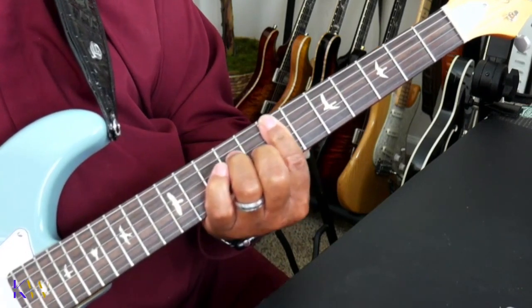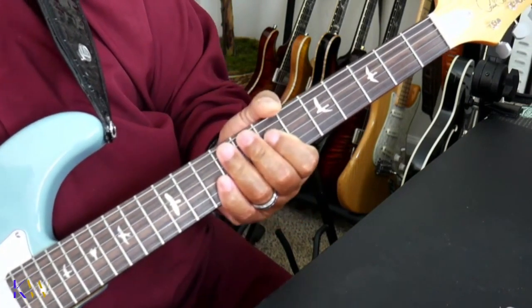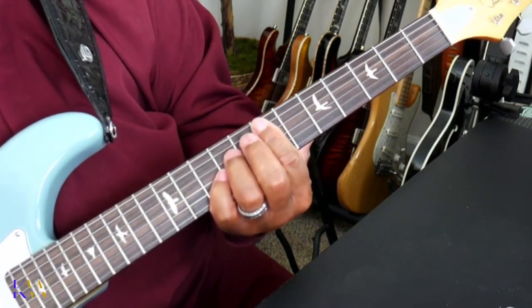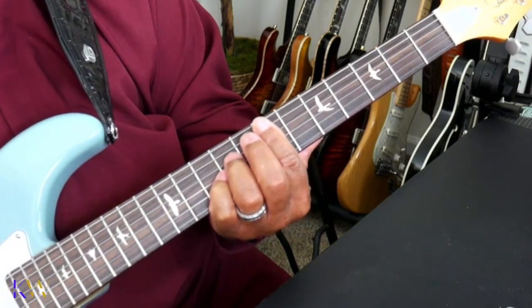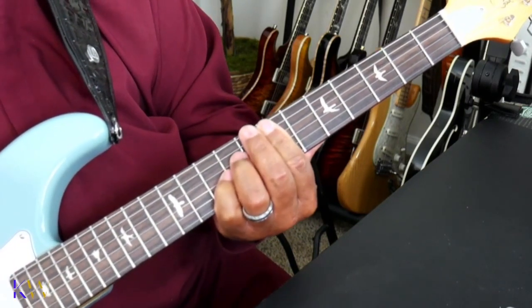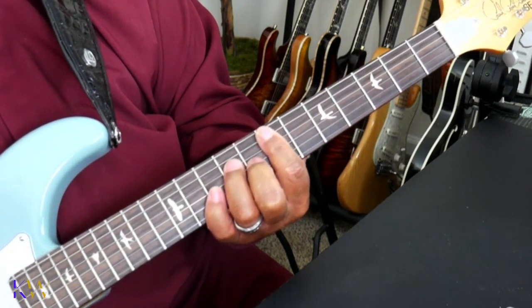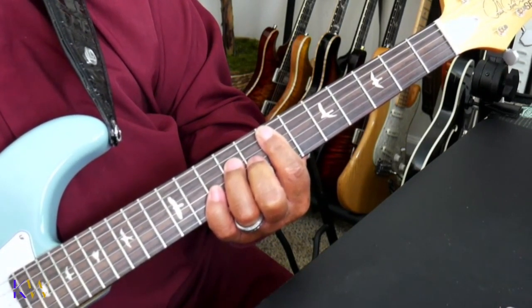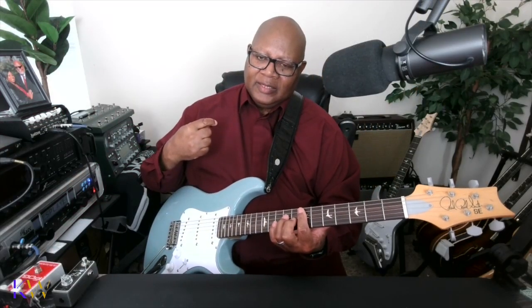Here are the notes again. So let's go back and review. First chord — E sus chord. Next one — we're going to strike it the same way we did the first chord. So we hit down, up, down, up, down, up.